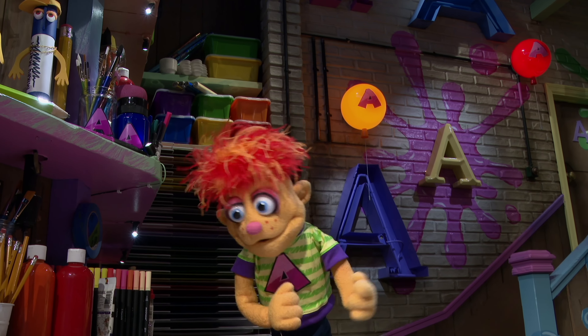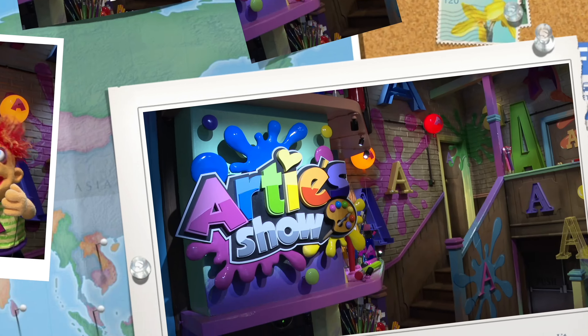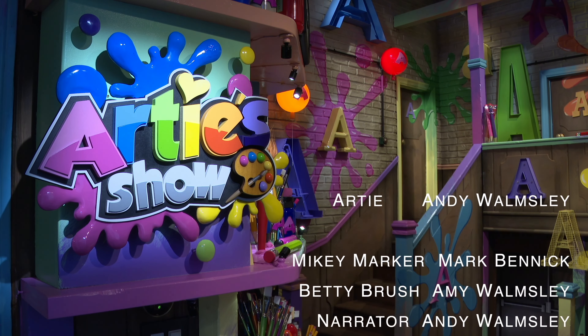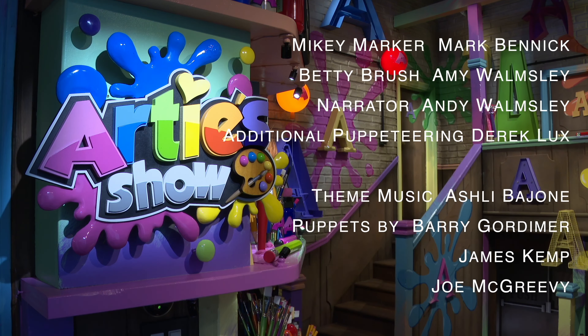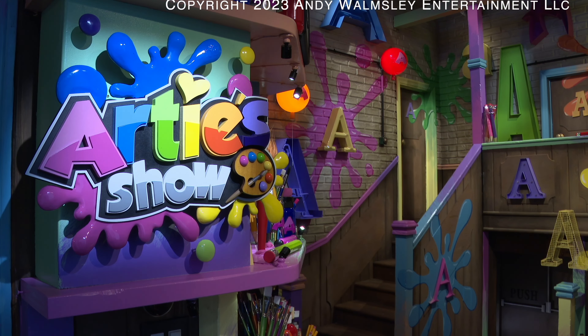Are you all finished? Do you love how it turned out? I do. I really like how you made the bunny pink and white and the orange carrot. Great work, Artie.